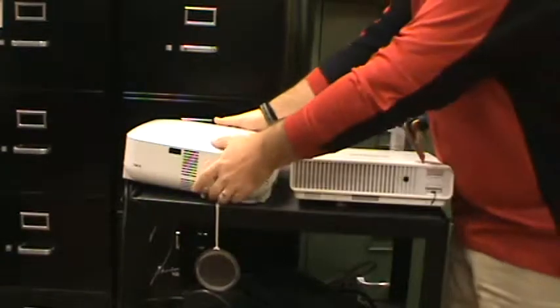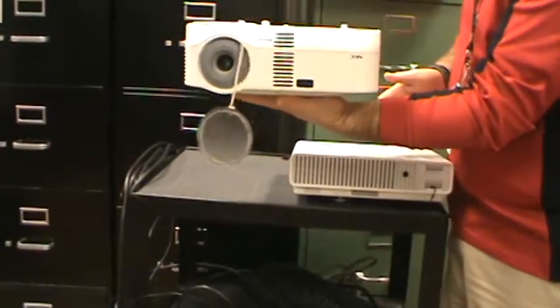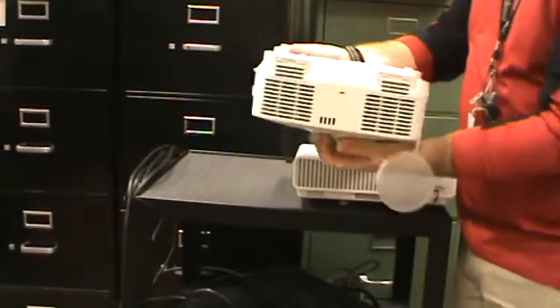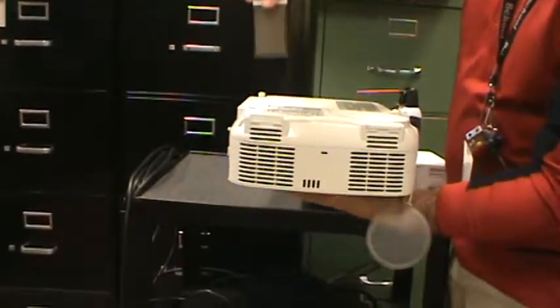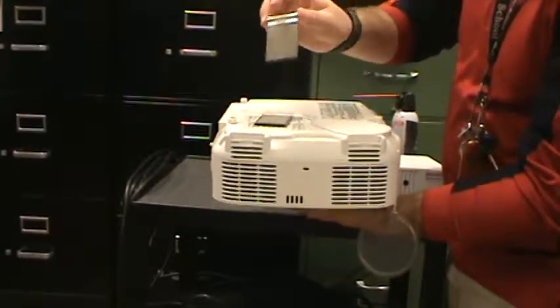The NEC is probably the one that you'll have to clean out the most. When you see it, it'll be upside down most of the time and you're going to have to climb a ladder to get up to it. On the side of the NEC, depending on which model it is, there are two to three of these little pullout filters. All you do is pull it out — you can see dust is flying off when I pull these out.